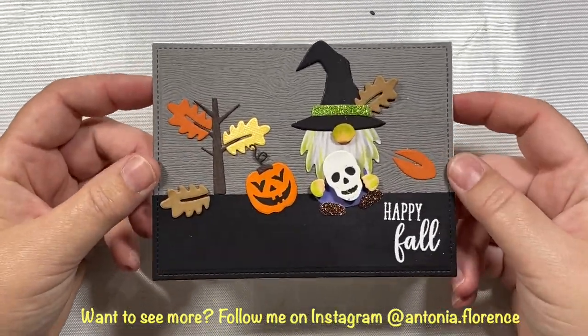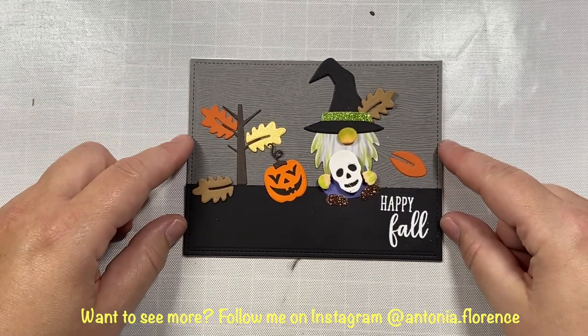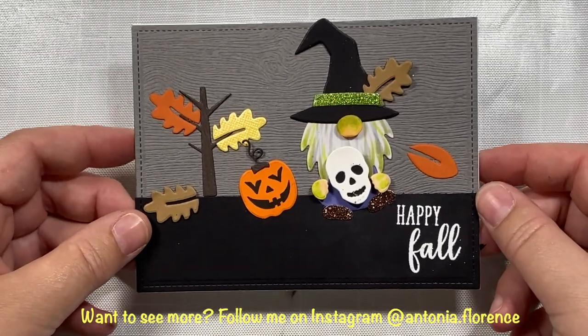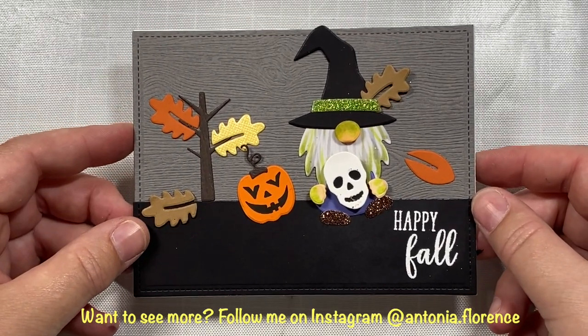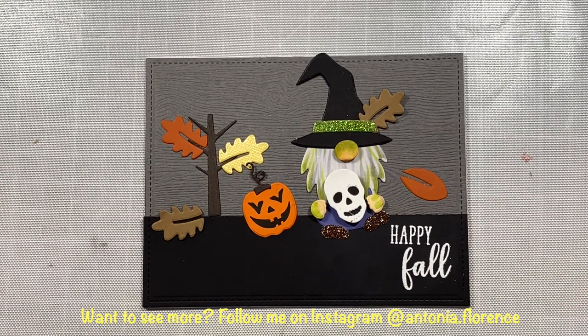That is our first card with the Festive Fall Bundle add-on for the Gina K Designs and ThermaWeb Gnome for the Holidays card kit. Stop back later this week — I am going to keep making more projects with this card kit and add-on. I hope everyone is having a wonderful weekend. Bye-bye!